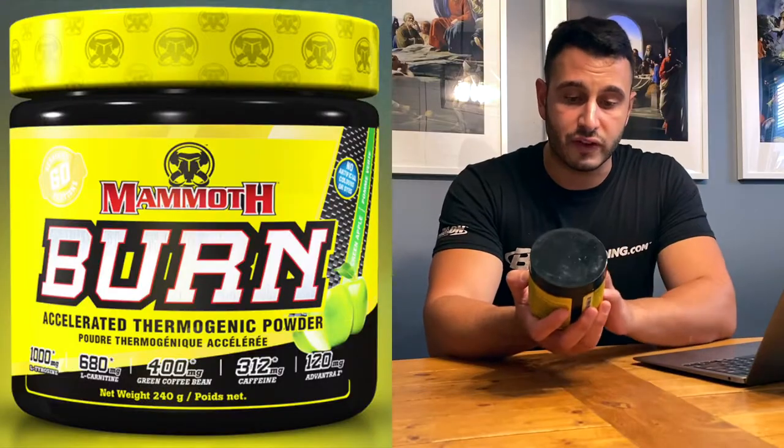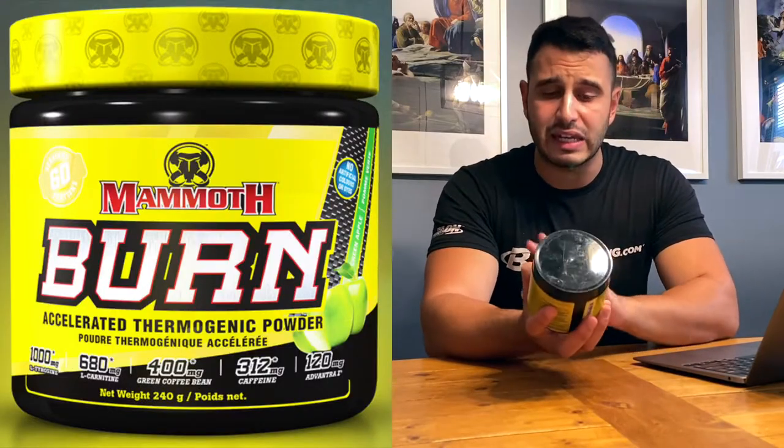In today's review I'm going to be going over everything: the packaging, what the company says about the product, what it's going to do, the flavors, how many servings, the pricing, the ingredient label, when you can take it, when you shouldn't be taking it, the mixability, how do I feel, my overall honest opinion, and then in the end who should be picking up this product. I picked up 60 servings — I don't believe they come in any smaller sizes like 20, 30, or 25.